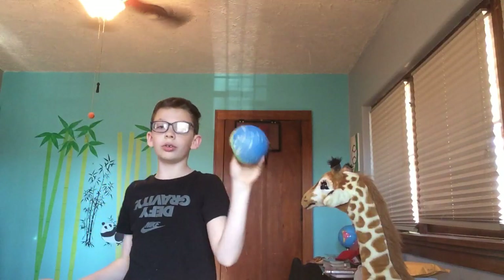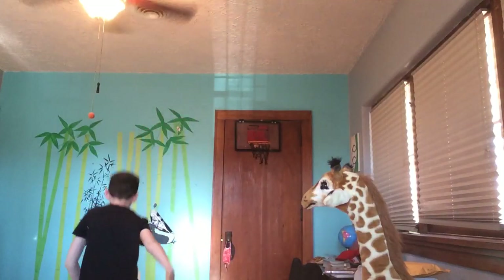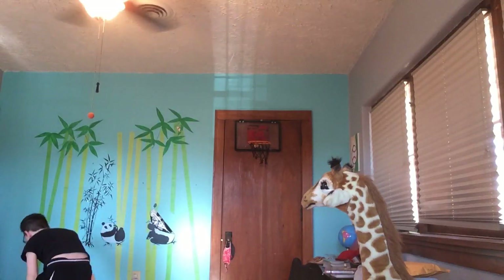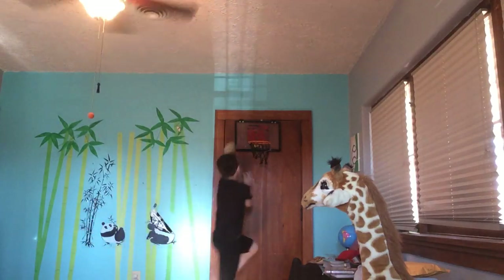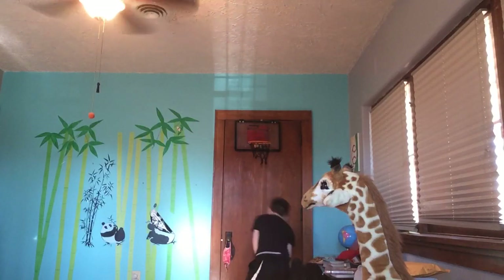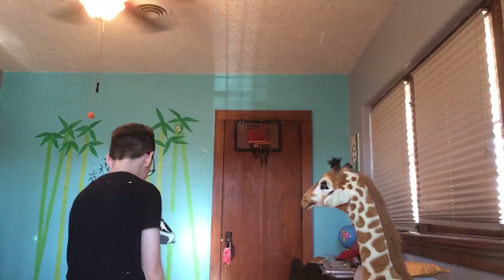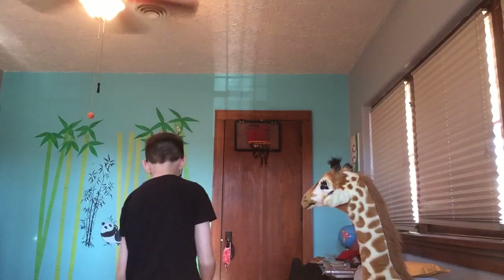Hey guys, what's up? In today's video we are going to be playing a game in my new bedroom. First, let's see who goes first — if I make this I go first, if I don't the other person goes first.